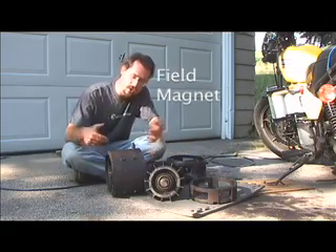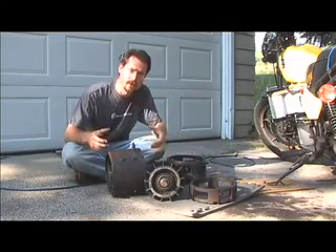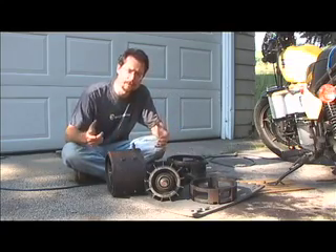This is sort of the outside ring which also has an electromagnet in it, and these electromagnets push off of each other to make the motor spin.